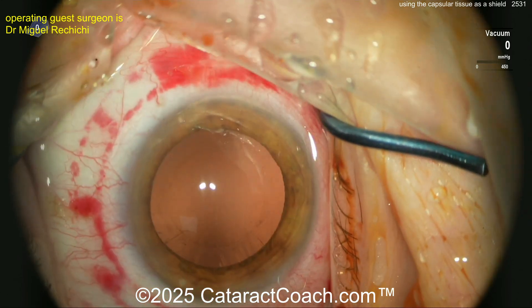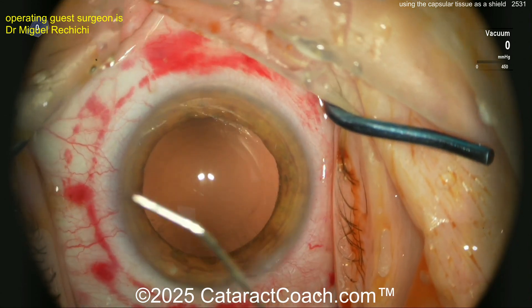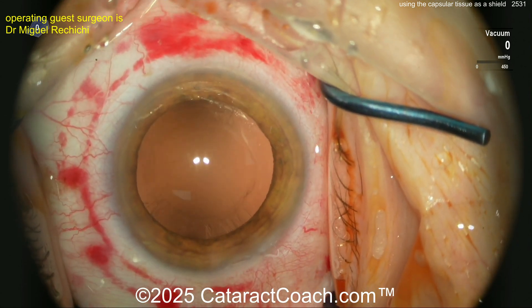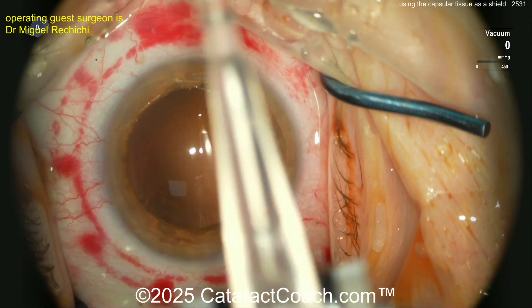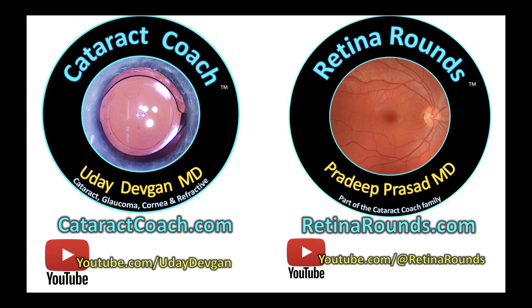At the end of the case, the capsulotomy is cleaned up nicely — well done. More viscoelastic to finish the case, the IOL is being inserted. Good positioning of the eye and nice draping. That's the end of the case. Check out retinorounds.com for anything posterior segment.